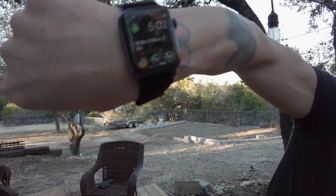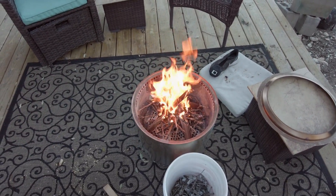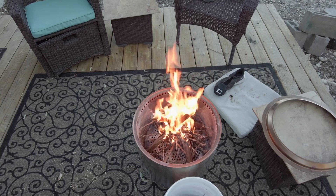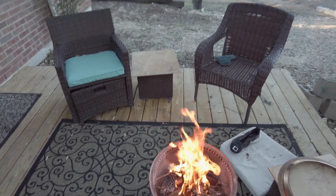We're going to give that a couple of minutes — it's 4:59 right now, so we'll come back at about 5:02. Okay, so it's 5:02, about two and a half to three minutes have gone by. As you can see, we've got a pretty good burn going already with just the small pieces of wood and twigs we put in there. Now you can just keep adding wood.